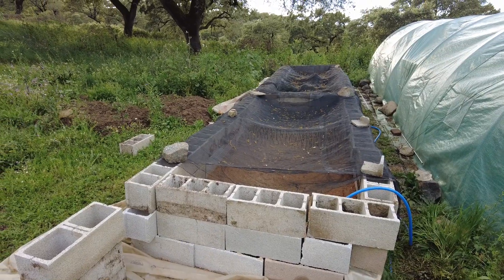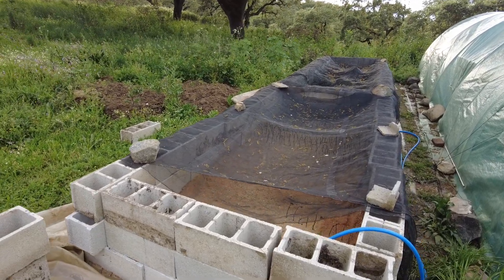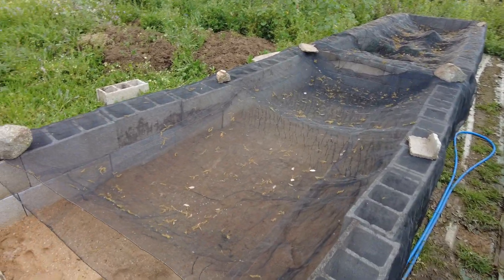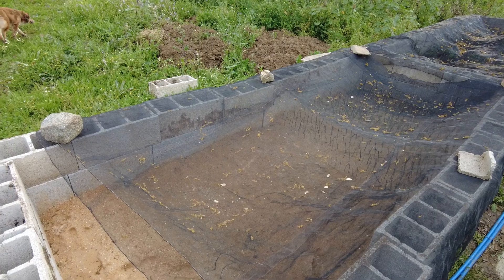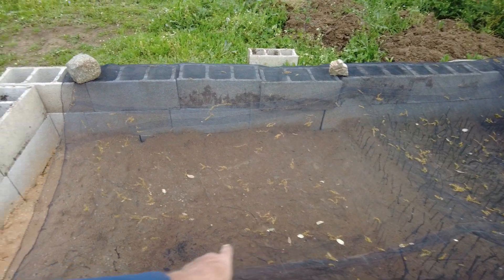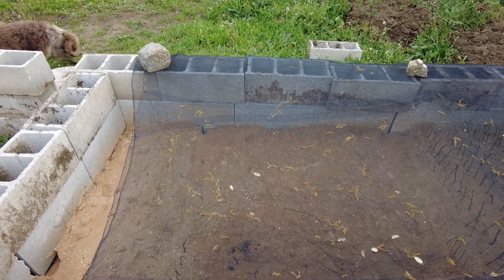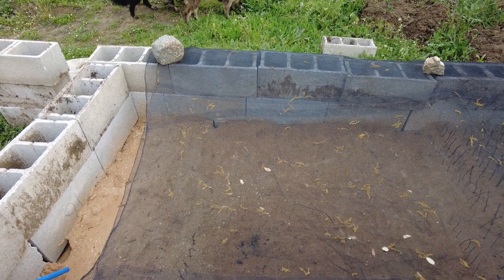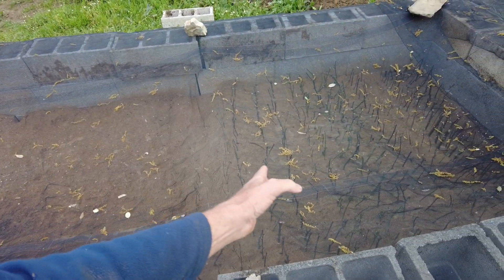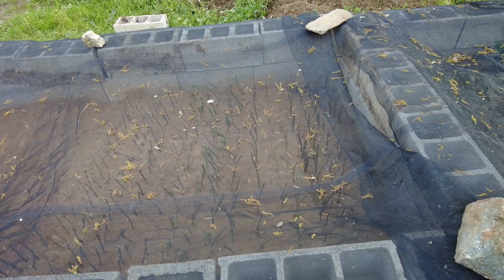We have extended the sand boxes for propagation of our plants, and we have almost 1,400 cuttings in here. In this area we also planted lots of seeds — asparagus, hawthorn, and a few citrus, especially pomelo. Whenever it's in a straight line, the farmer's wife planted it; if it's all over the show, then I planted it.